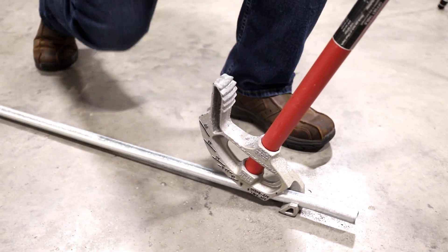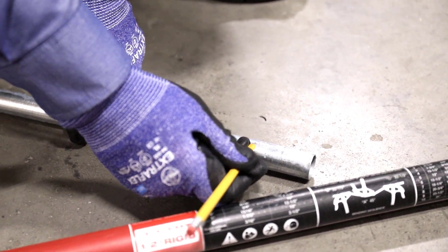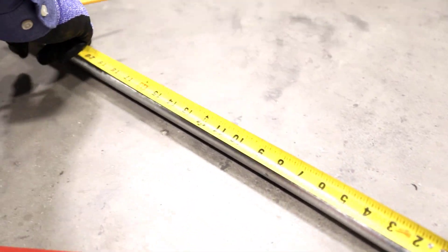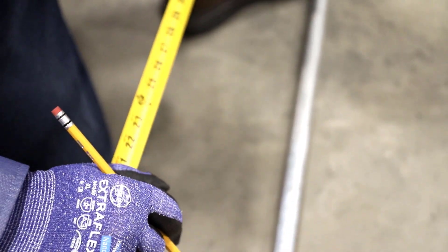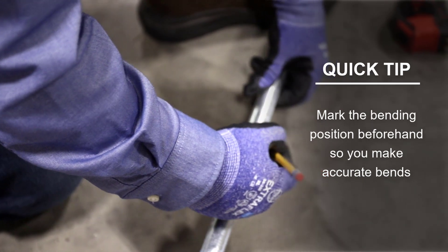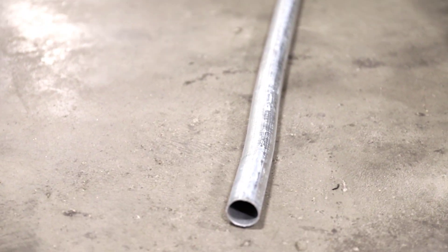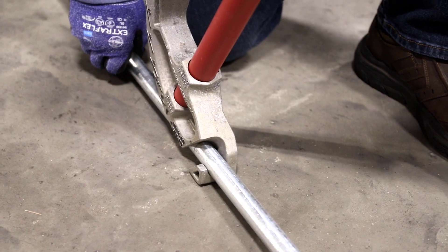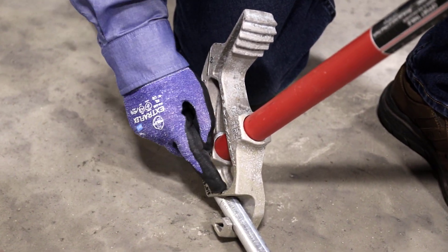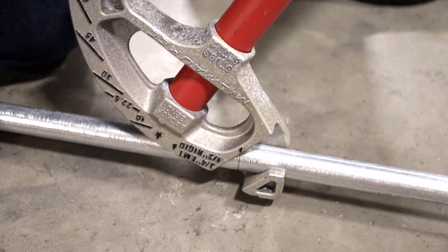I marked my conduit — that shows me the back of my offset — so when I go to do my 90-degree bend, I know where to line it up. We've got 28 inches from the bottom of the box to the floor; I've already got my box offset in it. I have a three-quarter inch bender with a six-inch take-up, so 28 minus 6 gives me 22 inches. I'm lining up my mark with my arrow — that's the start for my 90.